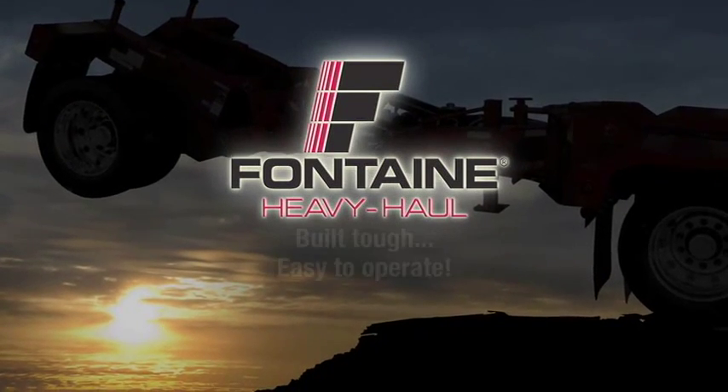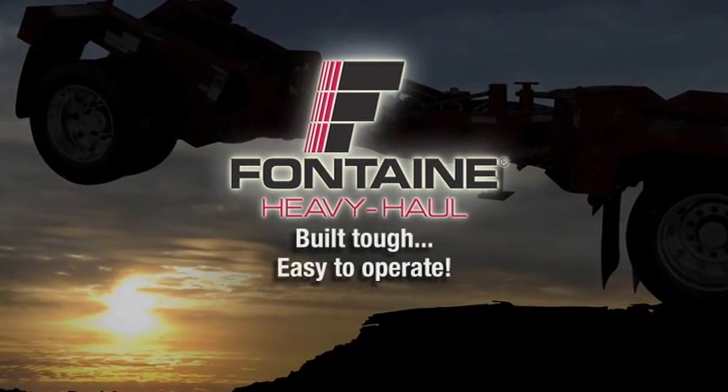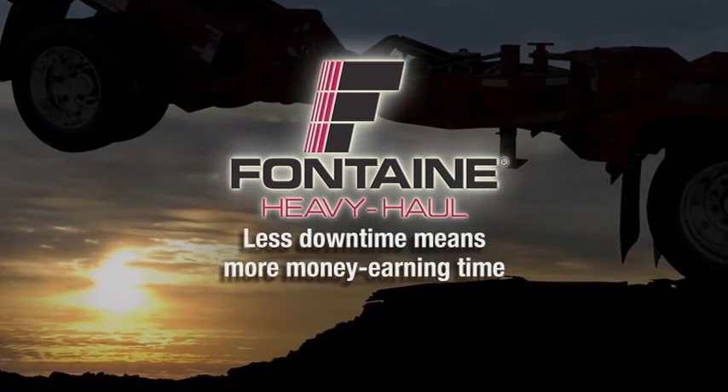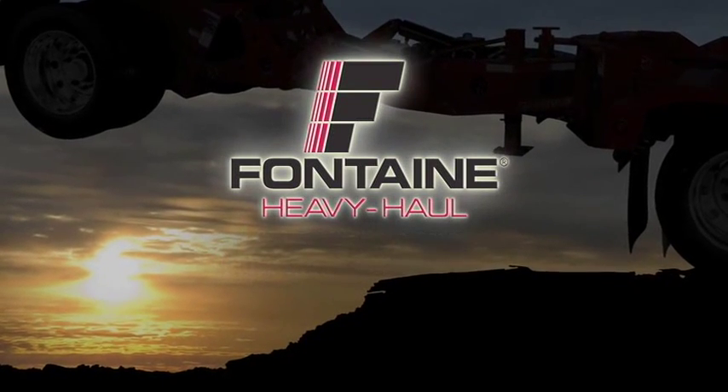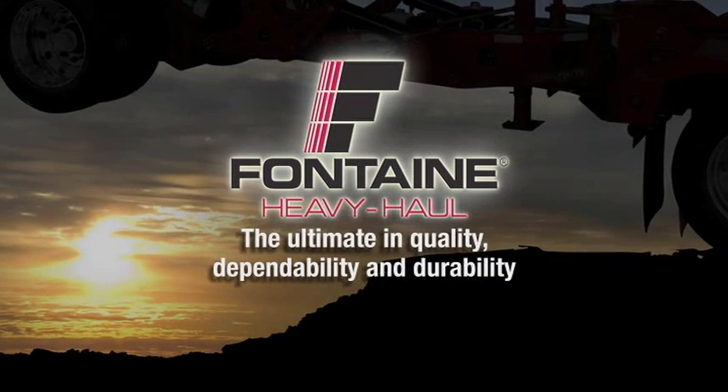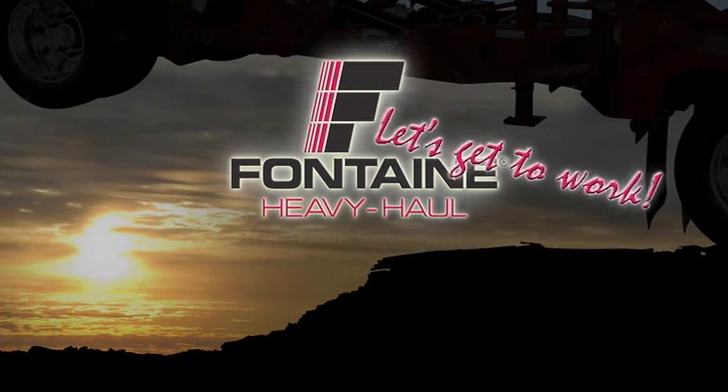The Fontaine Heavy Haul system is built tough and is easy to operate, so you spend more time on the job and less time loading and unloading your cargo. Plus, since it's a Fontaine, you know you can count on lasting performance mile after mile. Let's get to work.